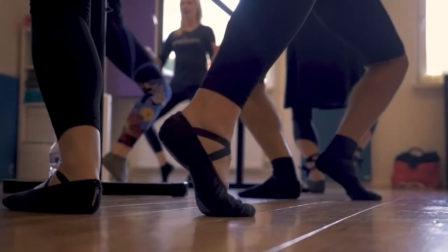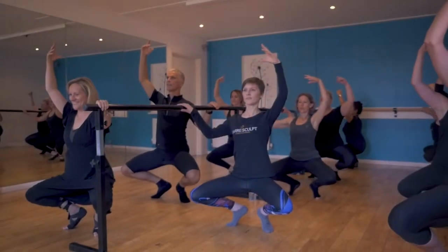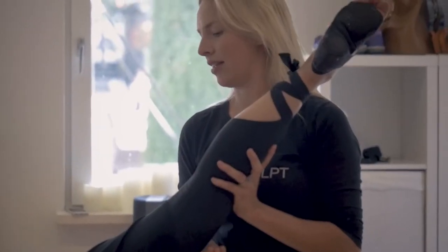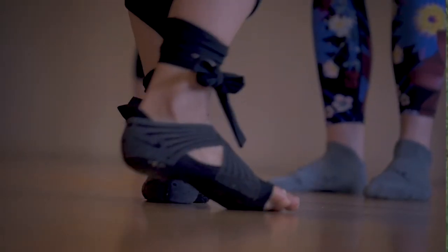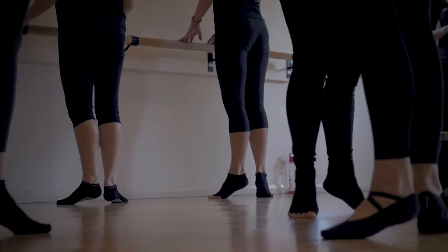Bar Sculpt is taking techniques from ballet, using the muscles that you use in ballet, but rather than dancing, it's the exercises that ballet dancers use to warm themselves up and to tone their muscles. It's working your muscles in a way that's going to lengthen them, strengthen them, and tone them without building bulk.